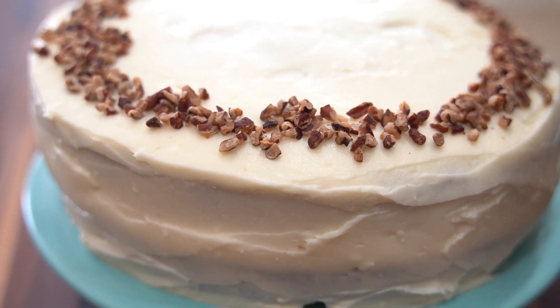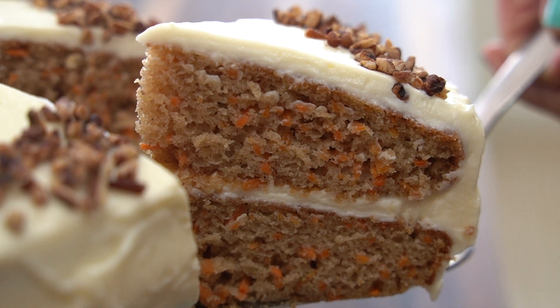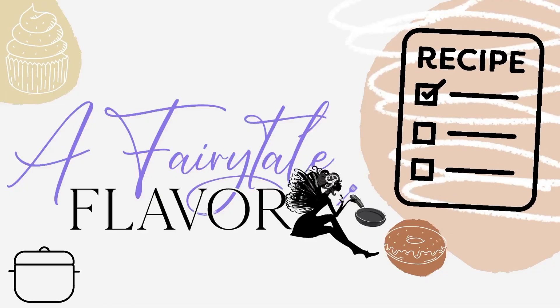Hey there everyone, welcome back to the channel, A Fairy Tail Flavor. I'm Selena, and today I'm sharing with you how to make a carrot cake.